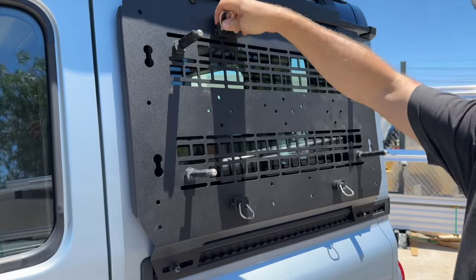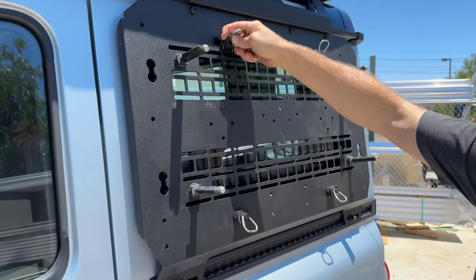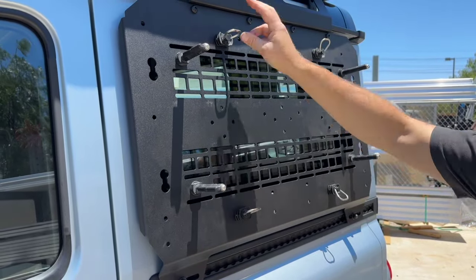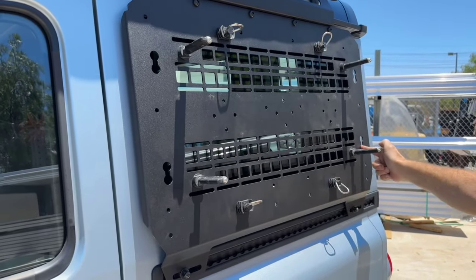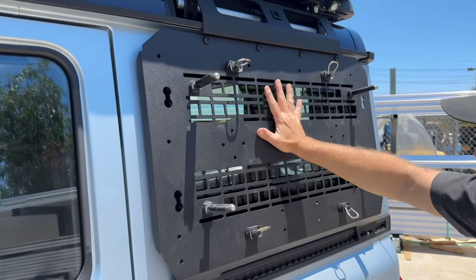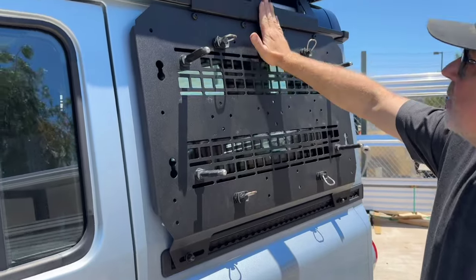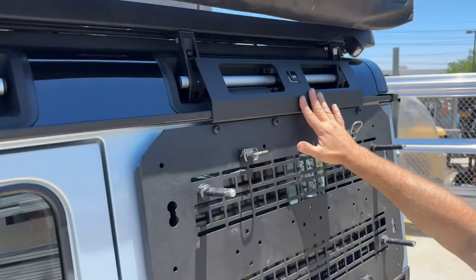It still has capability for the standard L-Track fasteners, so if you want to strap something to the side top-to-bottom or front-to-back, there is an option for that as well. This is made out of 3/16" aluminum, and the top plate here, which is separate, is 1/8" steel.